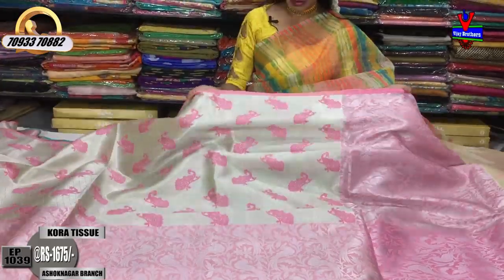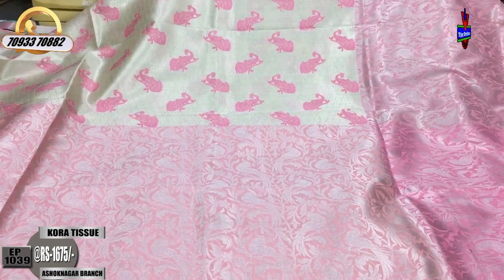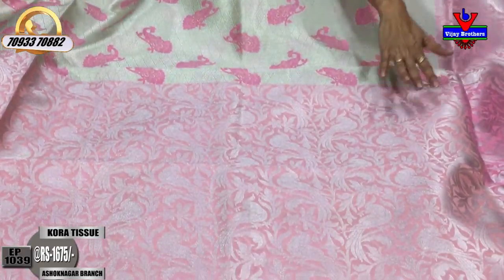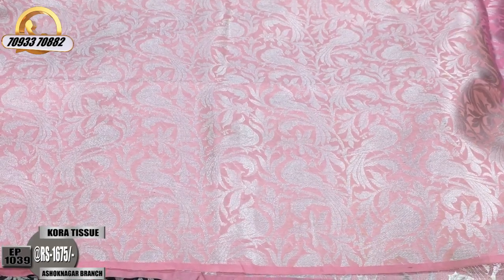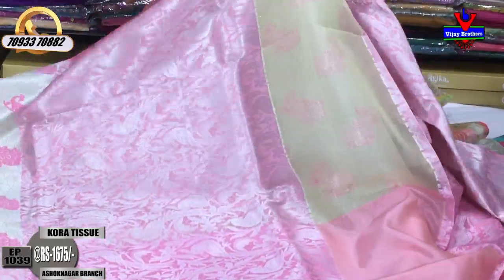This is the cut border model. It has a small baby pink color with a silver color diamond design. It has a big contrast. I am looking at a total baby pink color. It has a parrot design. I also have the same design available.